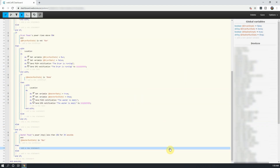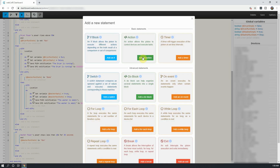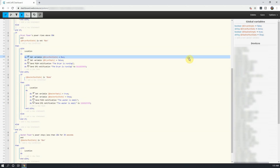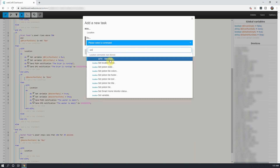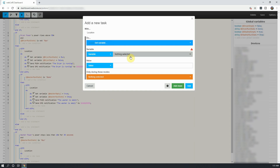Next, click on Add a Statement under Then, and click on Add an Action. Click on Add a Task in the new window, and then select Set Variable. For the variable, select washer run state, and in the value section put done.